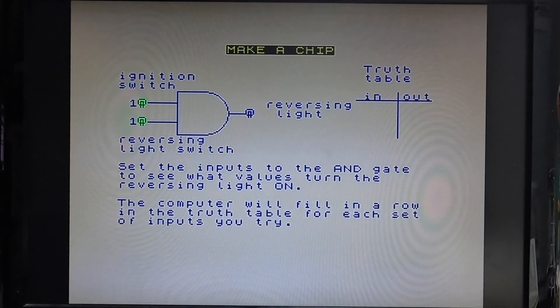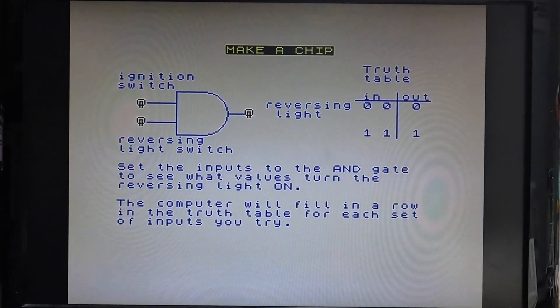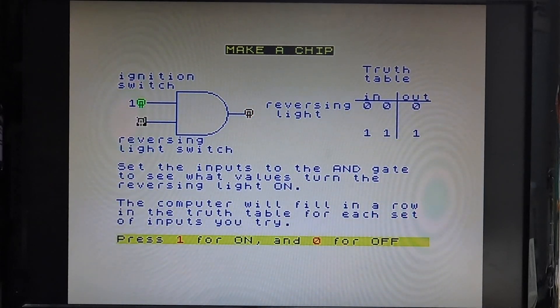One and one — and that should be one. Yep, yeah, that's okay. Set the inputs and the gate to see what happens when you turn the reverse light on. I think he wants me to try and do all the different elements on the truth table. Yeah, I forgot how much fun electronics was.